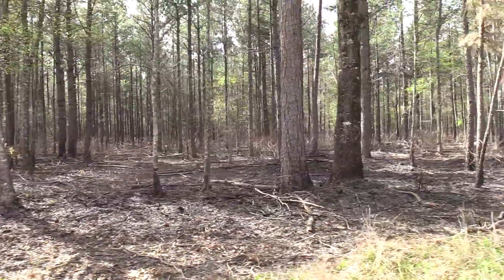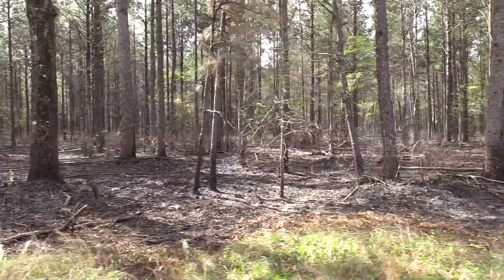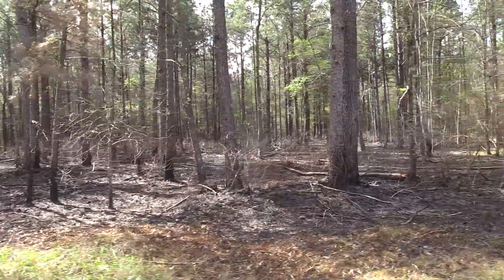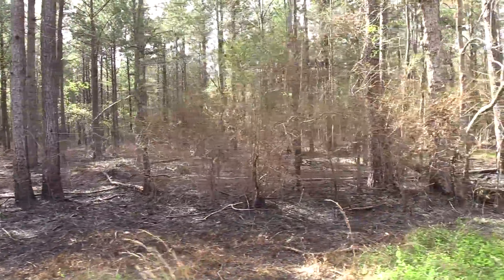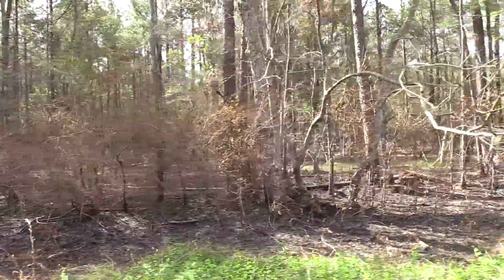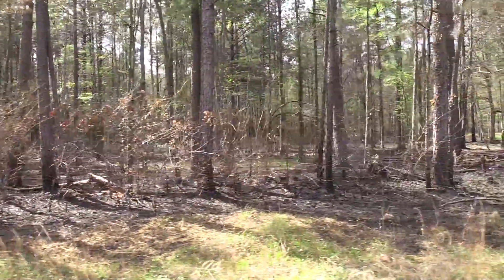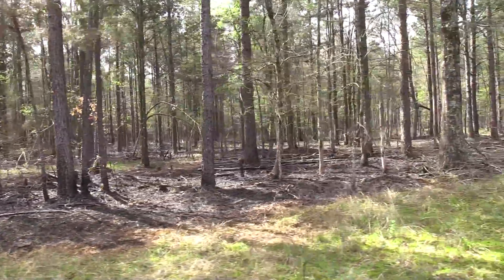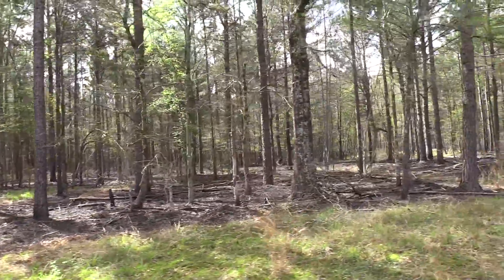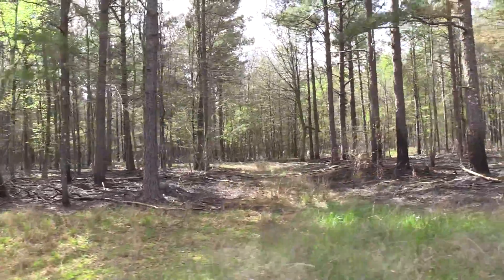Here we are a week later with the prescribed burn a complete success. We had well over 95% of the 80 acres burned with absolutely no damage to any of the pine. While the understory looks clear and barren now, we've already received a couple of rains since the fire and I can't wait to see what happens after green-up. I'll come back later in the summer with the camera for a follow-up to see first hand the benefits of our spring burn. Thanks so much for joining in.